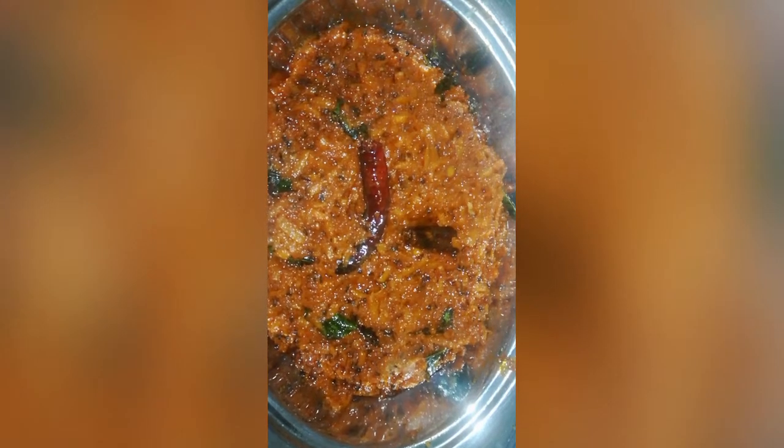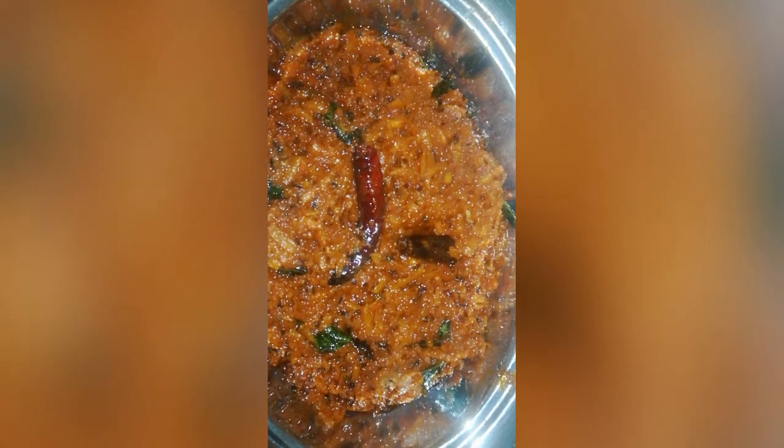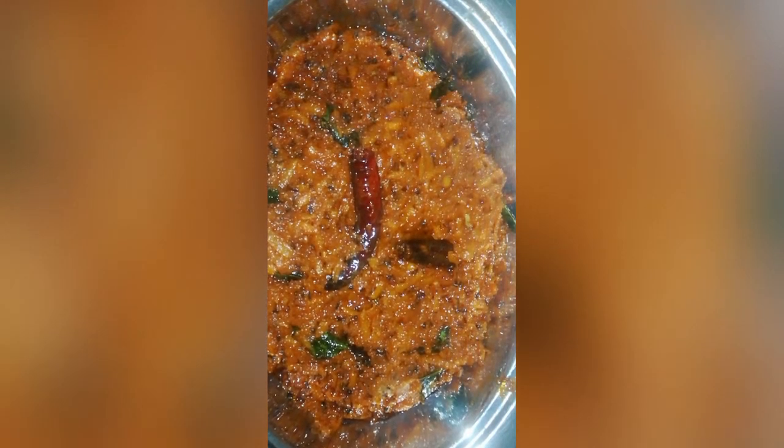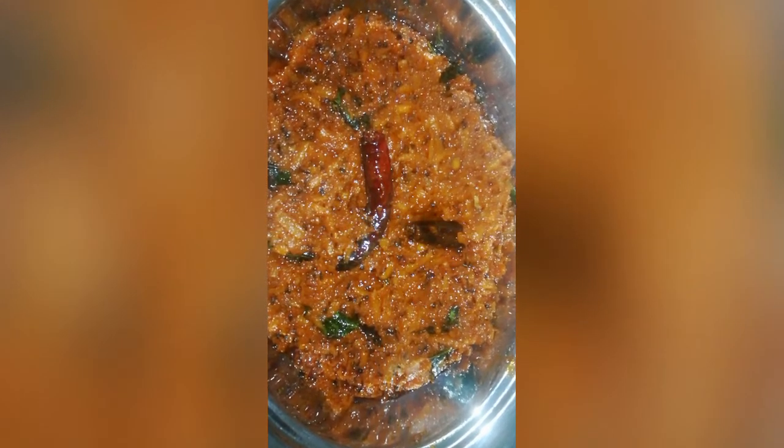Carrot Halwa and Salad. There is also a curry. There is a variety of carrots — try it.